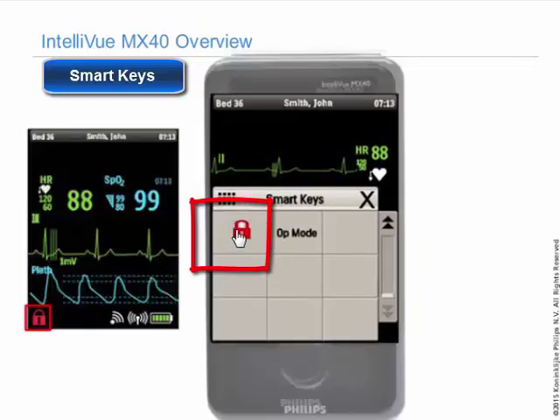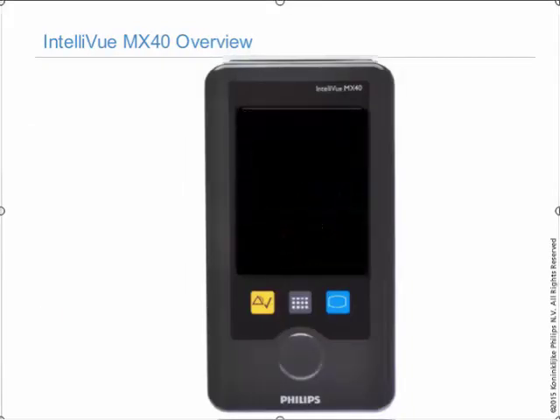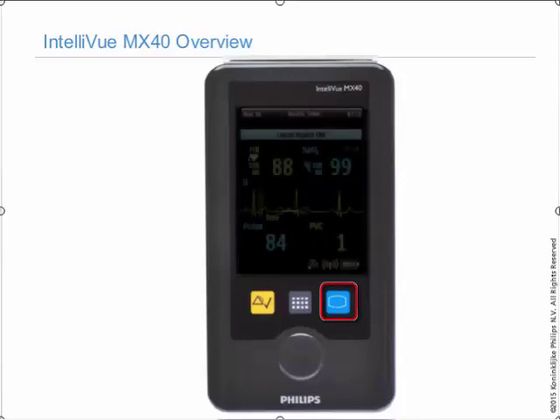Touch the lock symbol and you can lock or unlock the MX-40. The MX-40 automatically locks in 5 minutes by default, regardless of mode — telemetry or monitor. This prevents accidental touches to the screen. Once the screen is off and locked, touch the blue main screen key for 2 seconds to activate the screen.